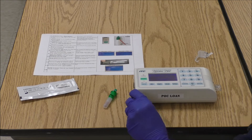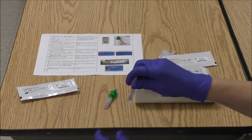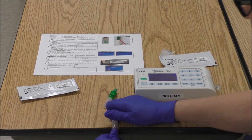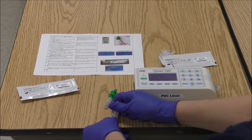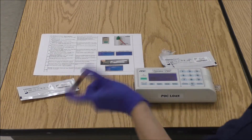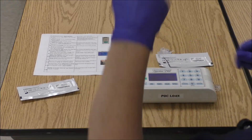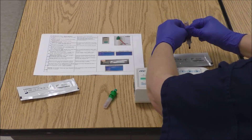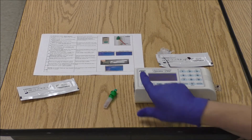Now we're going to add our specimen to the cuvette. Tap down, crack 3 times, rotate, crack 3 times. Shake it — 1 through 10 — shaking it towards the tip so that you can waste a drop, add a drop to that center circle, and then press start.